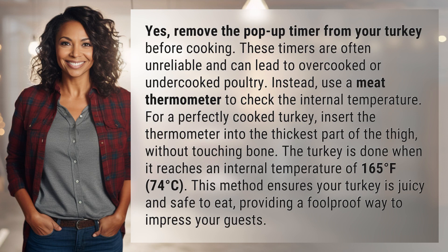Remove the pop-up timer from your turkey before cooking. These timers are often unreliable and can lead to overcooked or undercooked poultry.